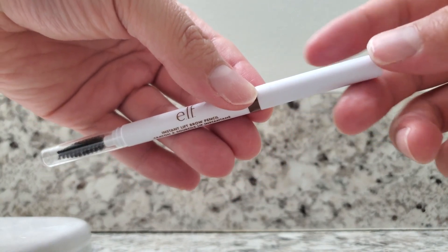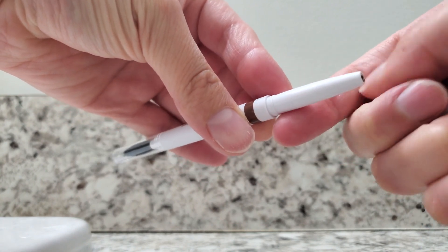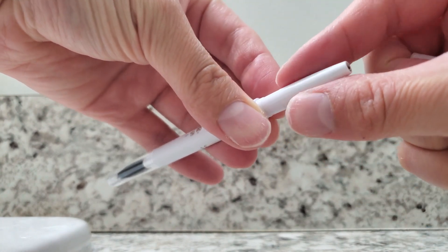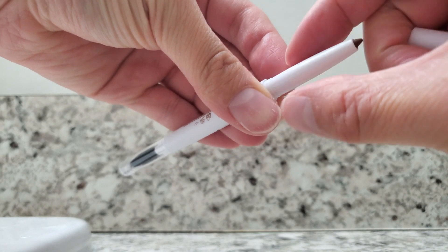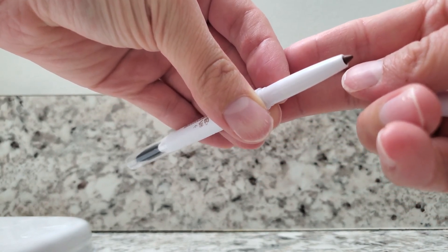The other side is the actual pencil itself. I just take off the cap and turn it a bit, and you can see a very nice precise point at the end of this pencil.